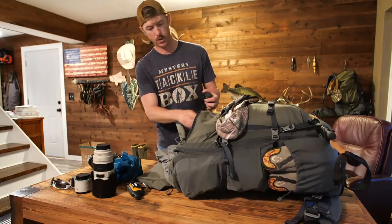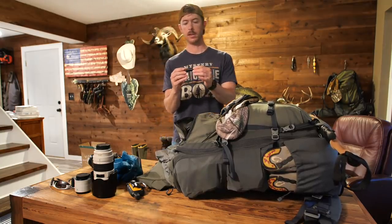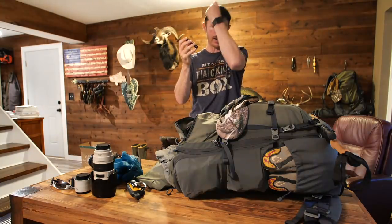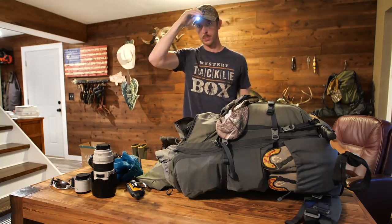The headlamp battery will probably die at some point, so I also have one of my favorite lights — an O-Lite that takes one AAA battery, lasts a good while, has a low and a high, and clips right onto your hat. Really like it for two different purposes.